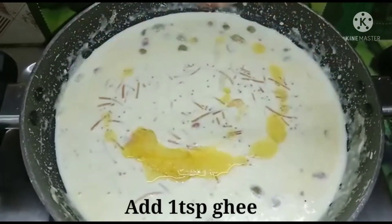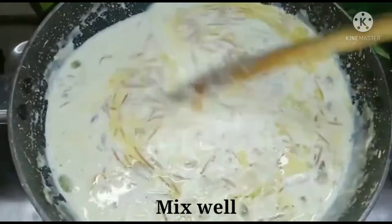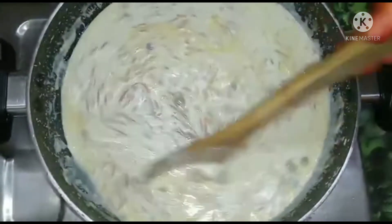If you try this recipe first, try it on the gas flame. You will try it on the mix.